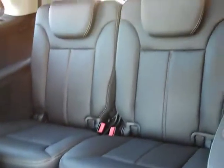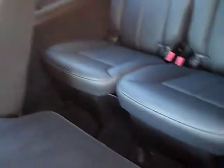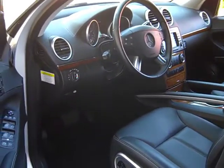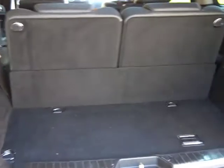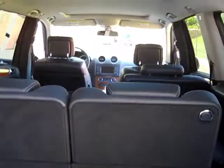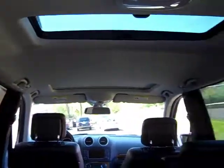Over here is the third row seat — let's fold this down to get a better look. An actual adult can fit back there if needed; it's actually a good size because of the size of this SUV. Last thing — let's take a look inside the cargo compartment. It's nice and clean. The third row seats are up but you can fold them flat if needed. It's in really nice shape. The headliner is in good shape, and you can see that second moonroof there.